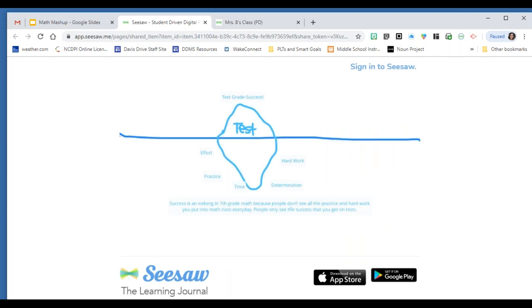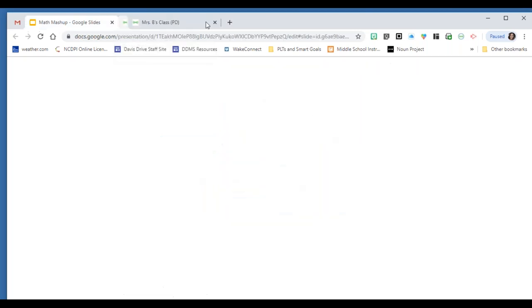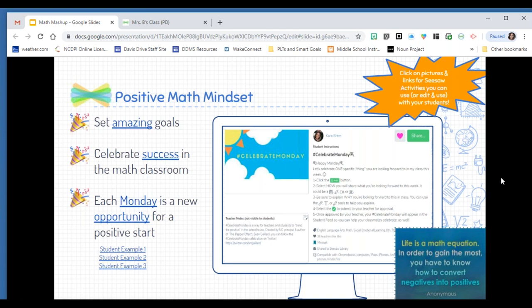One activity I have linked here is about how success is like an iceberg — you only see part of it, and so many things make up the iceberg beyond what you truly see. A seventh grade student responded: 'People don't see all the practice and hard work you put into math class every day; they only see the success you get on the test.' Keeping that positivity alive and well in your classroom is something you can't go wrong with.